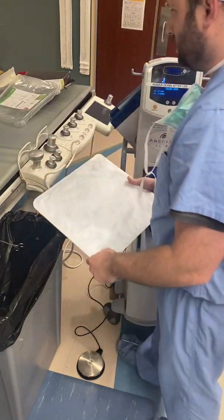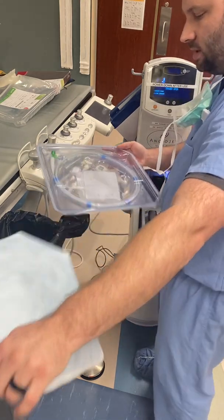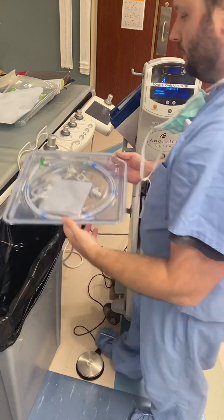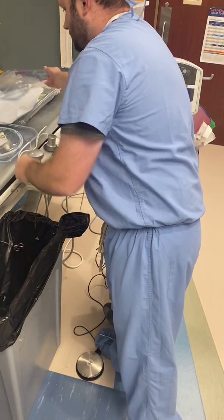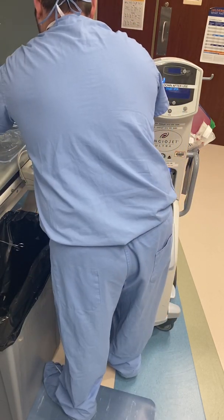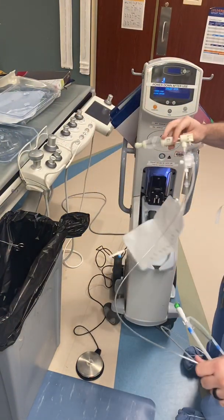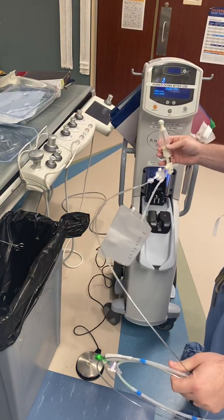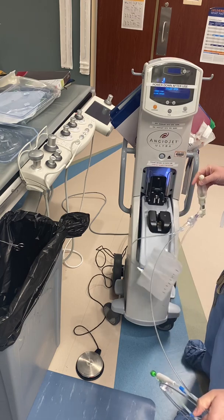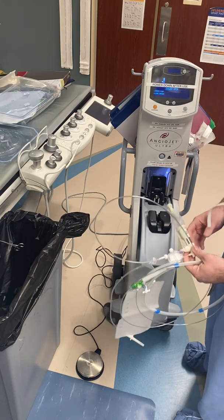For this I have an expired catheter from our training box — this is a Solent over-the-wire, a 90-centimeter catheter. It's sterile, so you have to open it sterilely for the scrub person. The drawer will open automatically when you turn it on — it's an insert pump. There's a little code on the side of it; the AngioJet console will automatically recognize whatever catheter is placed in it.